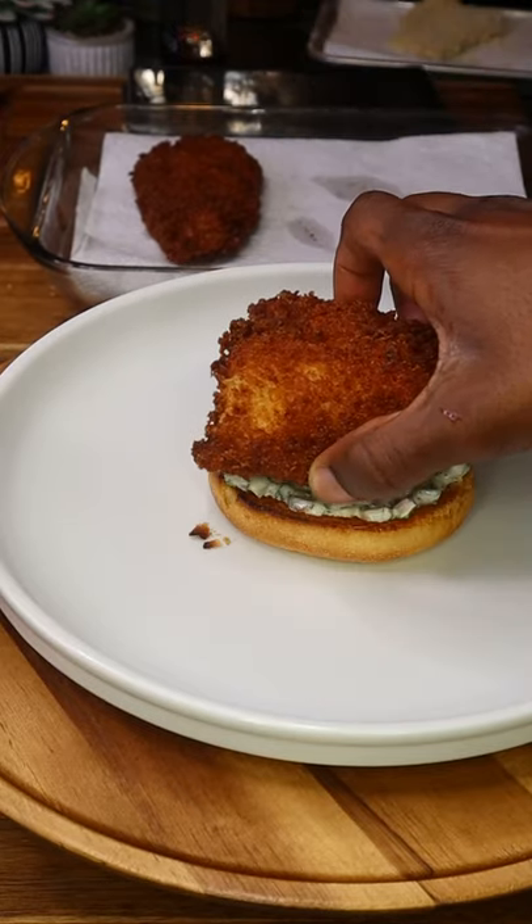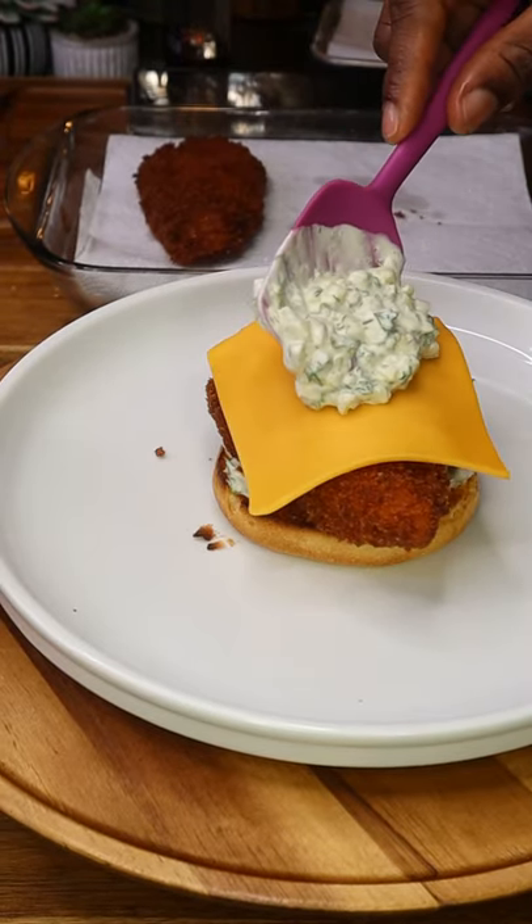Go check out my homemade tartar sauce — I promise the recipe is killer. Make sure to follow me for more awesome recipes like this one.